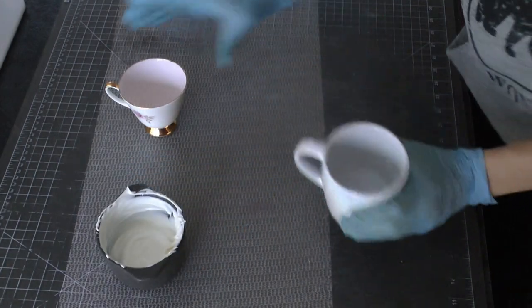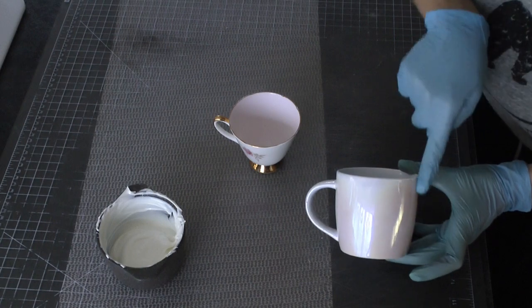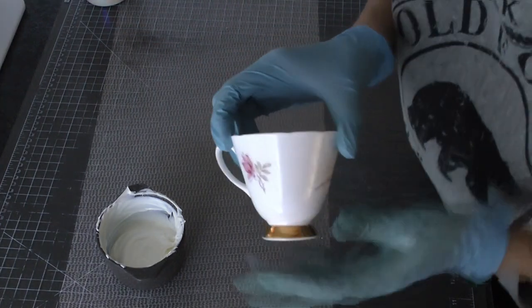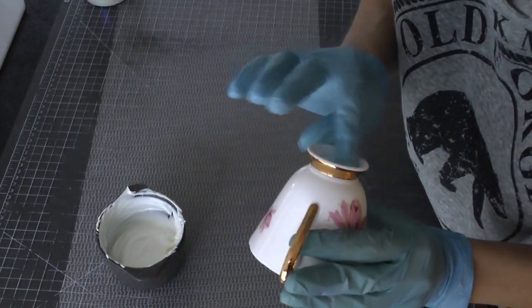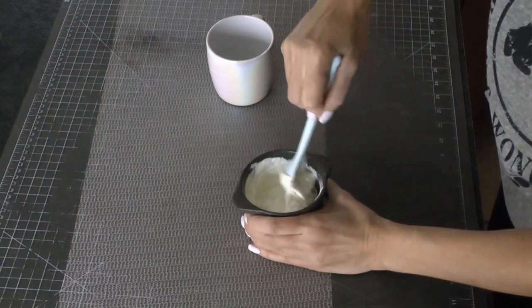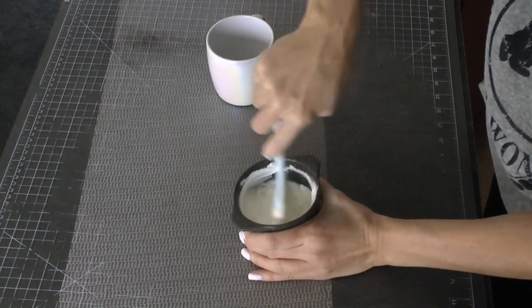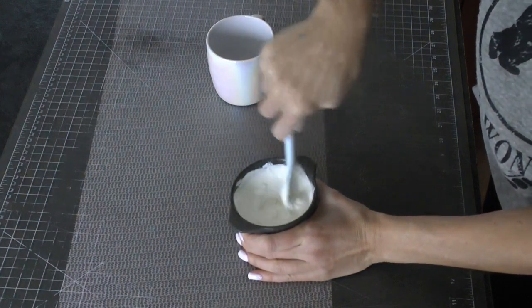I am using candy melts for this. I have a real teacup. I at first was going to use this mug, but that won't work. For this method, you need to use a mug or teacup that is slanted so that you can easily pull out your chocolate once you put it in there. If you have one that's not slanted outwards, you won't be able to get the chocolate out. I tried it first with that mug and I couldn't get my chocolate out, so I had to switch to something with slanted sides.